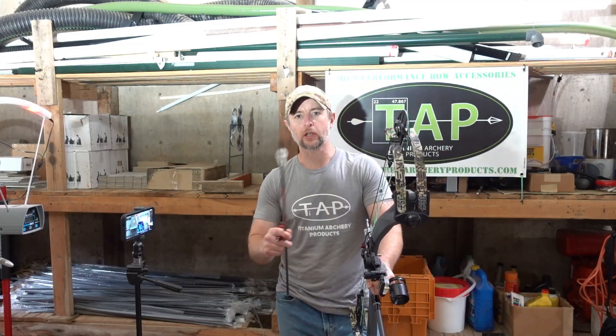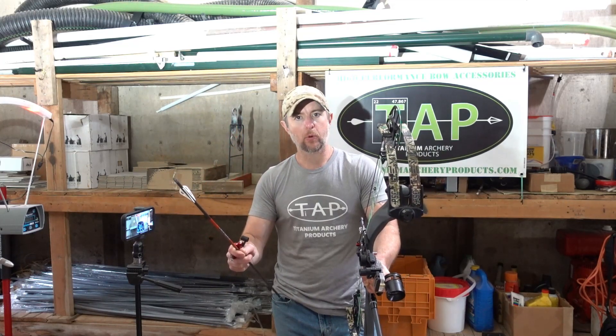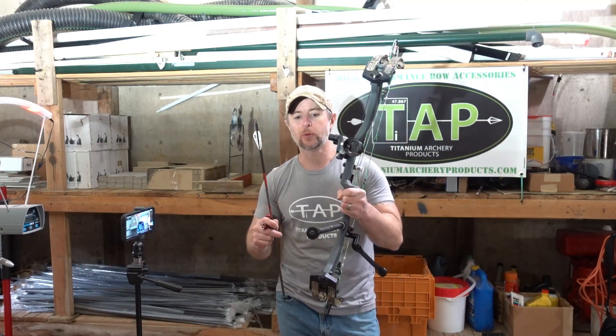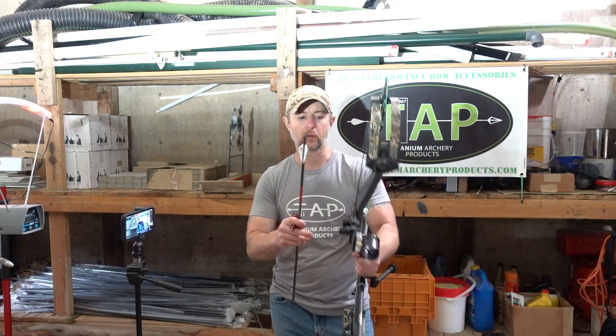I've hunted with the Omen extensively. I've been using it throughout my 3D season. I've won my individual division with that bow. So I know it's very accurate and very fast. But I don't know how fast this levitate bow will be. So I'll give you the specs so that you can see that we're comparing very similar bows in terms of the numbers.